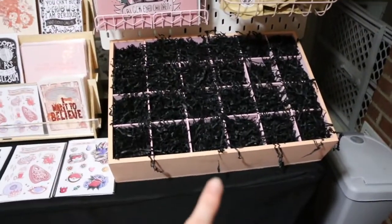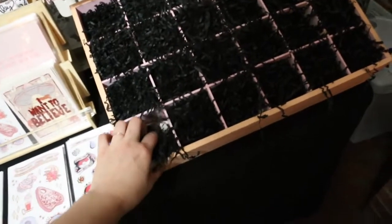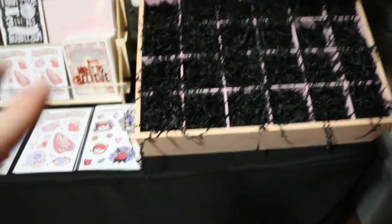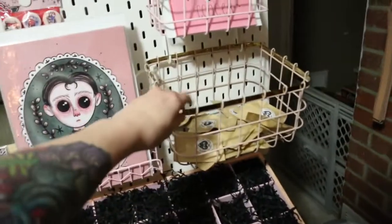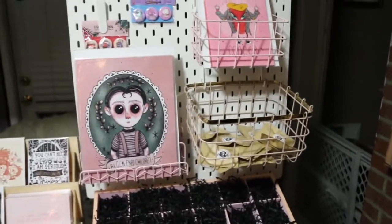This is the crate I painted — I bought it from Michaels, put some paper in the bottom, and filled it with crinkly paper, also from Michaels. They have a multitude of colors. The wire bin and little metal shelves I got all from Hobby Lobby. The lighting isn't great right now since it's dark outside and I only have one light in here, so bear with me.